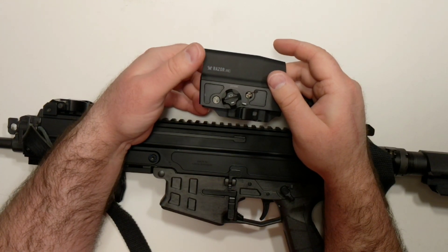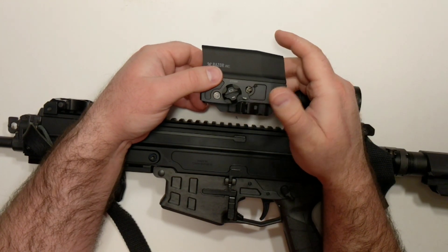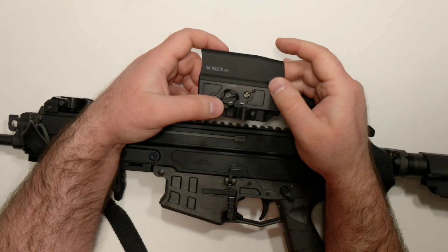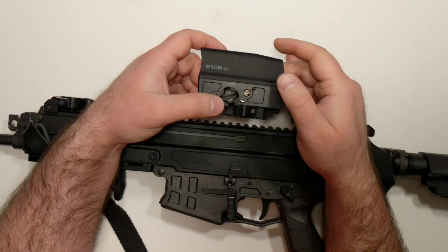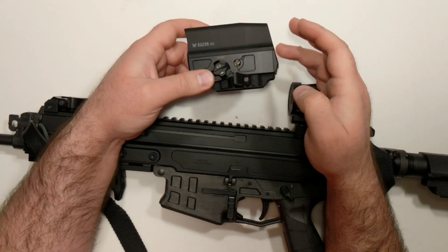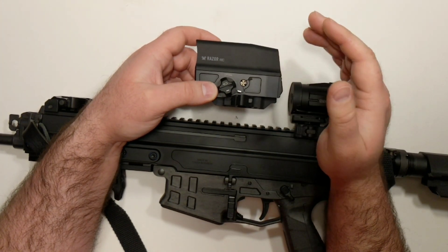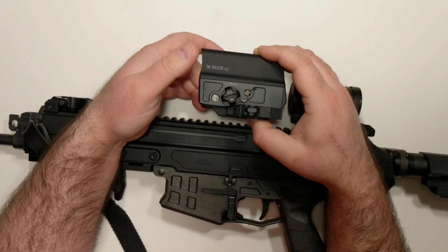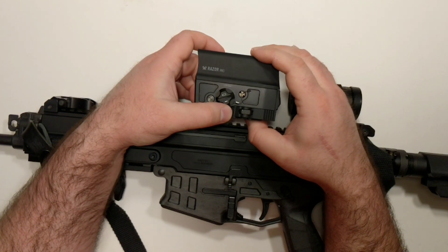I'm not really going to get super in-depth on the features — I'll save that for a future video, or you can go out and look at the spec sheets on Vortex's website. This isn't going to be a full review because I've only got a few dozen rounds down the pipe with this on my gun, just to make sure that it worked, with no out-of-the-box malfunctions easy to diagnose early on before a longer time commitment at the far range.